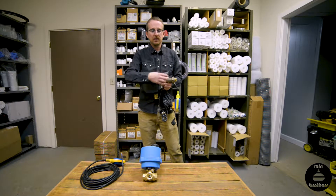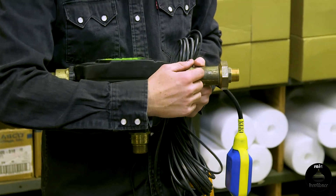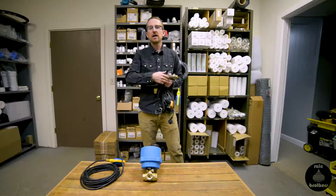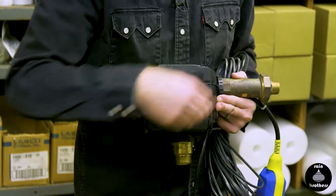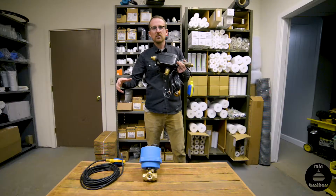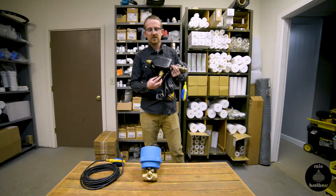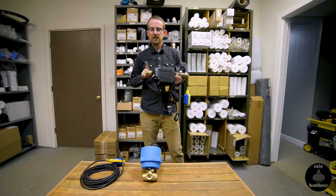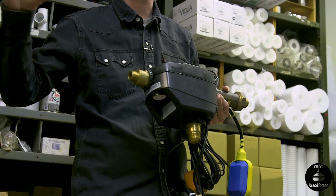On this three-way valve you have the connection for the city water line. It has a built-in check valve, but you'll want to check with your local plumbing department to verify your local plumbing code, because you may be required to put a more substantial backflow prevention device before you connect to this three-way valve. City water comes in here, and you have your cistern pump — whatever you're using to pump out your rain tank — that supply comes into the bottom, and then there's a port to send the water to your end use.